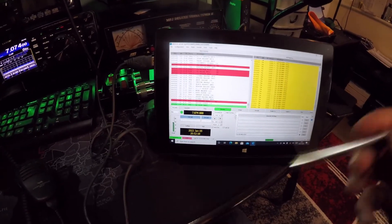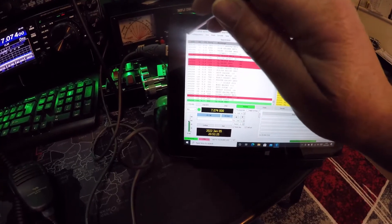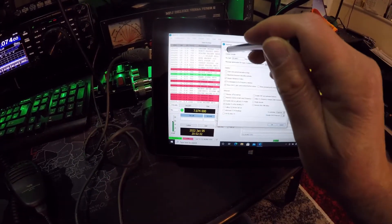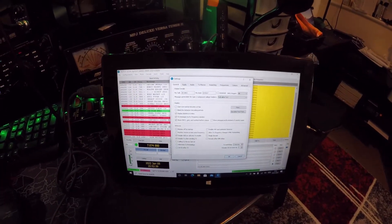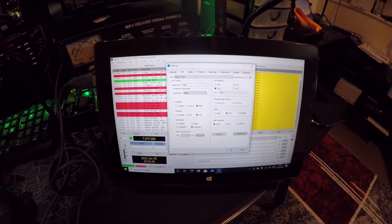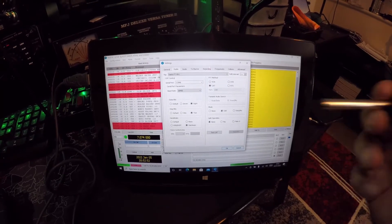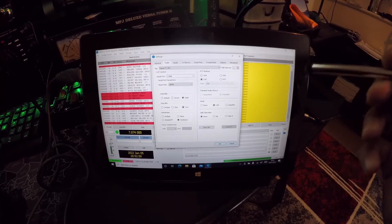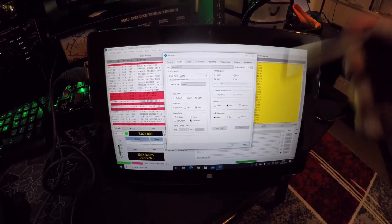I'll just show you some settings — this might change depending on what tablet you get. In WSJT-X settings, under General, those are my general settings. For Radio: COM port 8, baud rate 38400, data bits 8, stop bits 2, handshake hardware, PTT via CAT, mode USB, and split operation. It works.